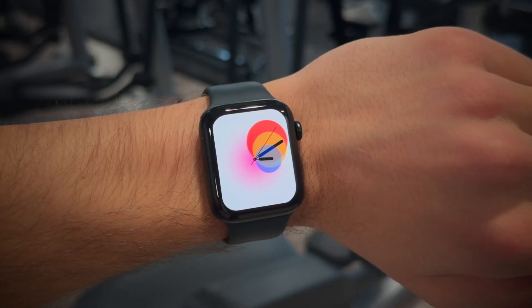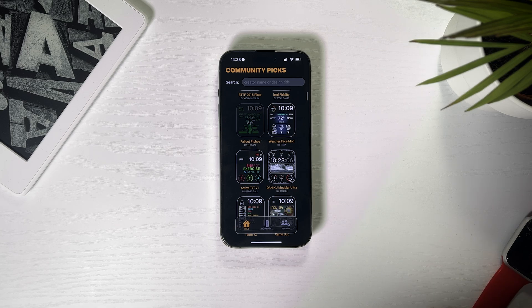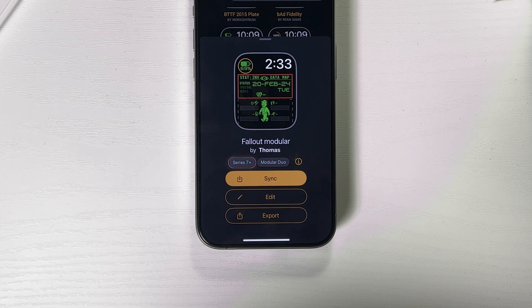I especially like this one, and this one also looks super cool and fun. Under some watch faces you can see text like Series 7 Plus or Ultra, which means those watch faces are made only for those Apple Watch models. I have the SE 2nd Gen, and even though it's newer than the Series 7, the display isn't big enough. Also, the Clockology watch faces can show you the weather, number of steps, and other health data.